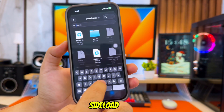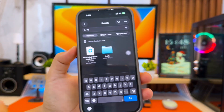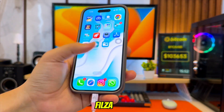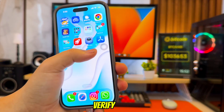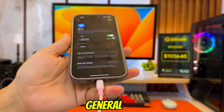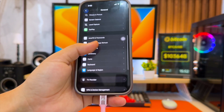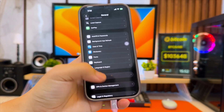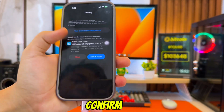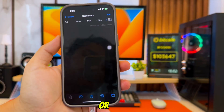After that, just sideload the Filza File Manager IPA onto your iPhone or iPad. Wait for it to finish installing. Once Filza is installed on your home screen, the next step is to verify it. Go to Settings, hit General, VPN, and Device Management. Here you'll see the certificate used to install Filza. Tap on it, then tap Trust and confirm. After that, Filza is ready to open and use on your iPhone or iPad.